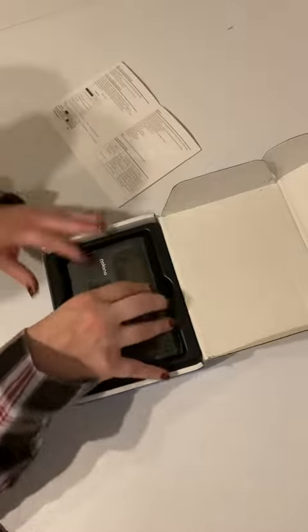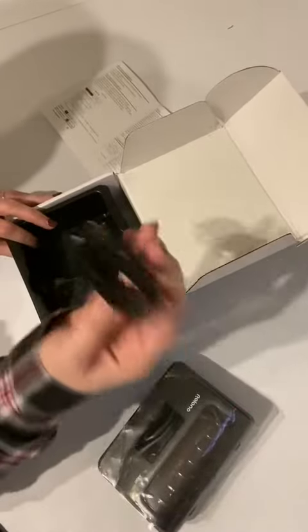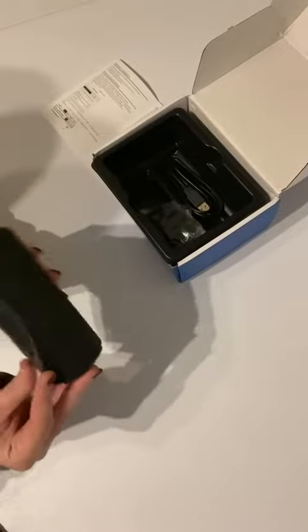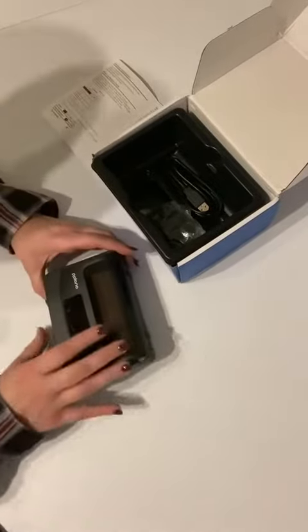Very important. Here's your charging block right here, charging cable — all things that we've seen before. The printer itself is very compact, which I really like.